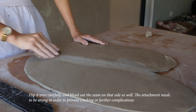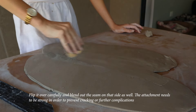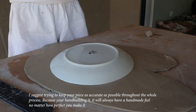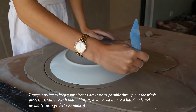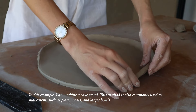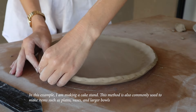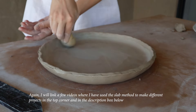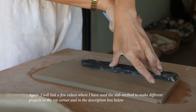I find scoring the seam with a serrated rib, smoothing it over with a smooth rib, and running a damp sponge over it works well at blending them together. Flip it over carefully and blend out the seam on the other side as well — the attachment needs to be strong to prevent cracking. I suggest keeping your piece as accurate as possible throughout the whole process; it'll always have a handmade feel. In this example I'm making a cake stand. This method is also commonly used for plates, vases, and larger bowls.